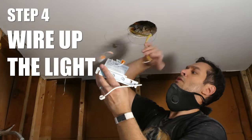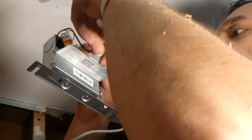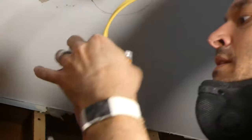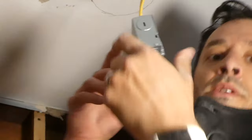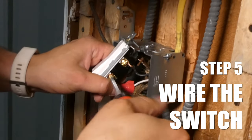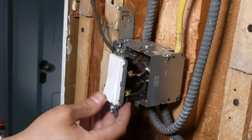Now just wire the light per the instructions. This fixture is cool as the wires just pressure fit into the connectors within the junction box — just make sure they're nice and tight. Then you just place everything in the junction box and it clips shut. When wiring up the switch, make sure the breaker is off and that you're taking into account any other wires coming into the box for other lights. This box will share the vanity light as well, so I labeled them with tape.